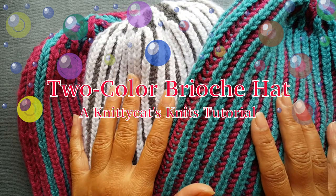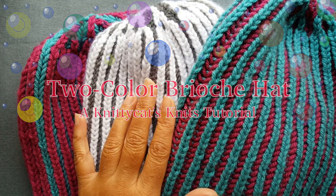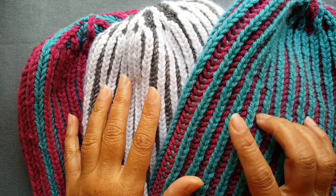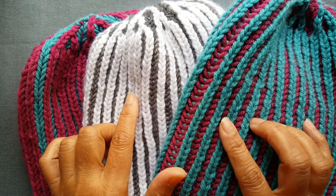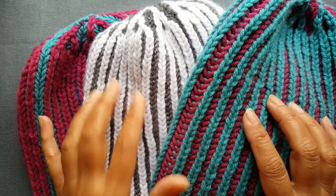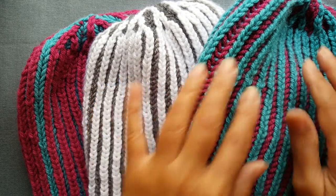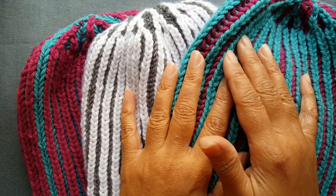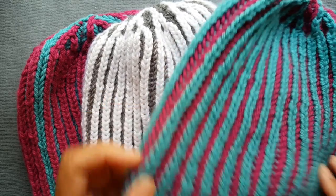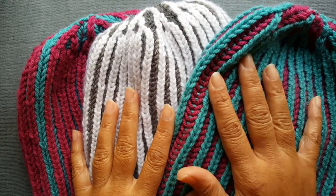Hey everyone, in this video I'm going to show you how to knit the two color brioche hat. I've previously posted videos on the one color brioche hat — two videos — and I've given you the link to the more recent reboot one color brioche hat video because some of the pattern from that video will be repeated for this one, especially towards the end with the decreases. So I'm not going to demonstrate that part, but I'm going to show you how to get started, and then in combination with that video you'll be able to finish up your hat.